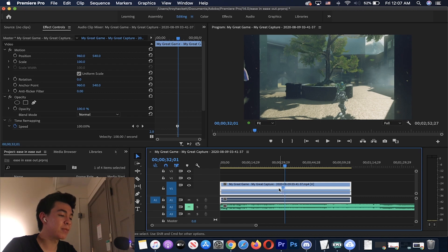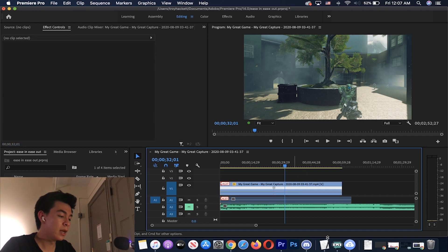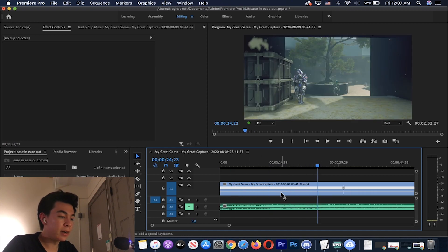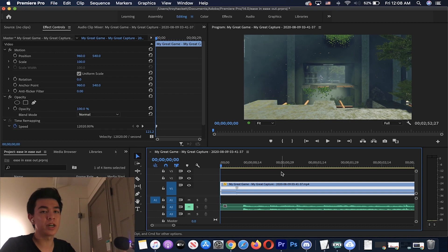This marker separates the speeds between the two parts of the clip. If I increase the speed here, the speed on the left side is quicker, but to the right of the marker the speed is slower or the same as usual. I'll undo that and get rid of the audio since we don't need it. Now we're going to increase this speed to around 12,000 — you have to play around with it a little bit, I'm eyeballing it right now.